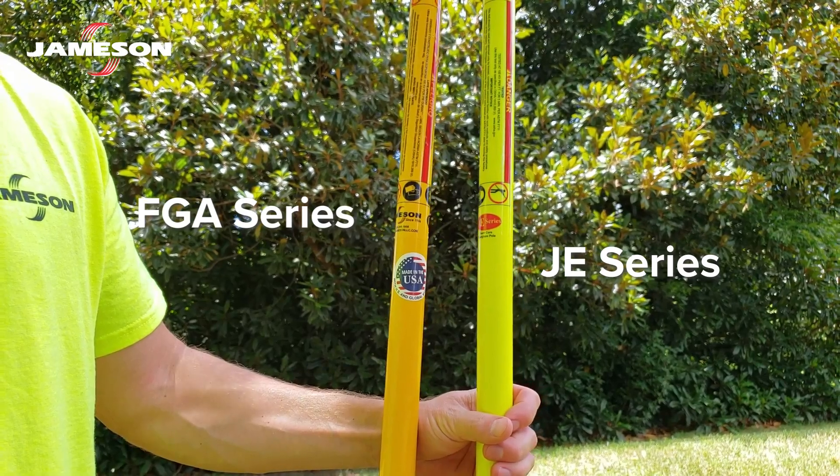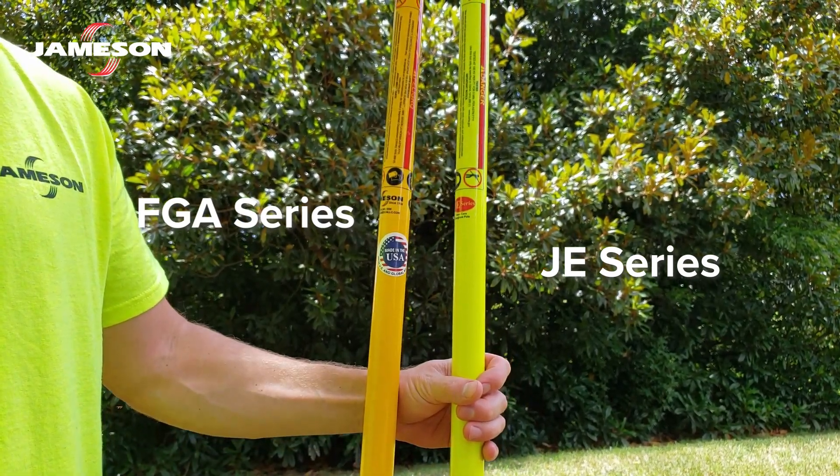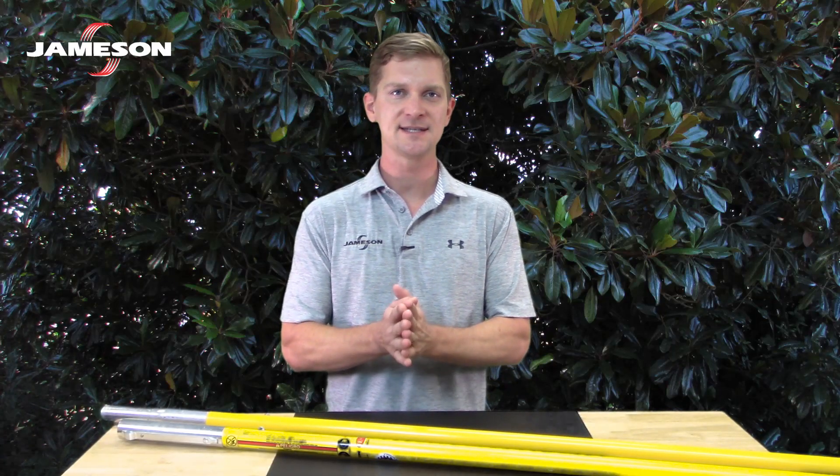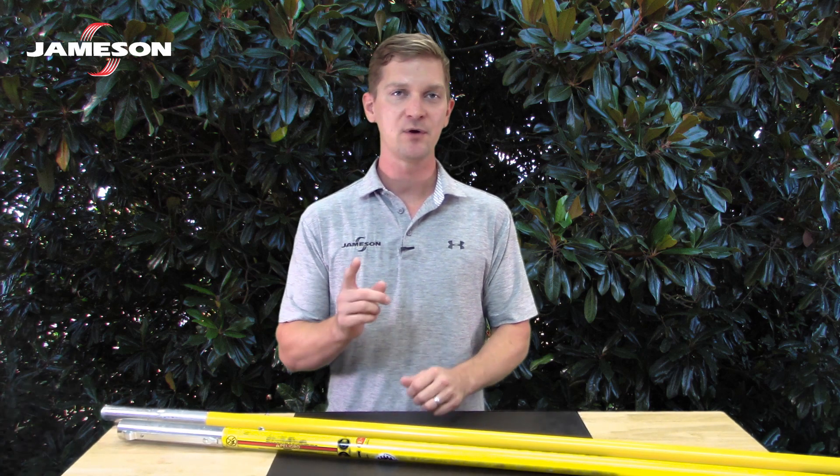Jameson fiberglass poles are non-conductive and ideal for tree trimming and line clearance. They're not intended to purposely and repeatedly contact energized equipment, so we don't call them hot sticks. However,